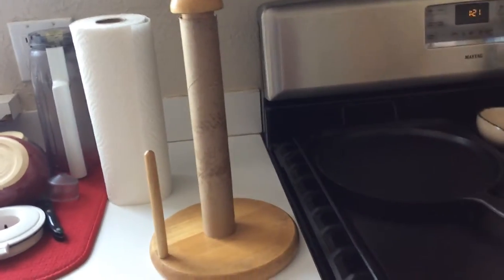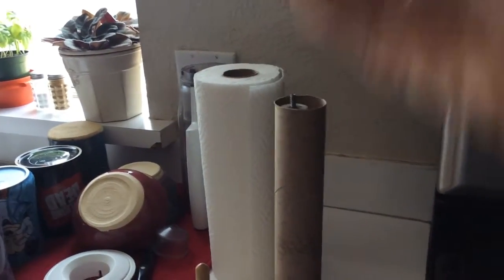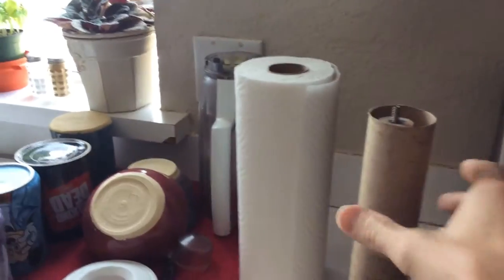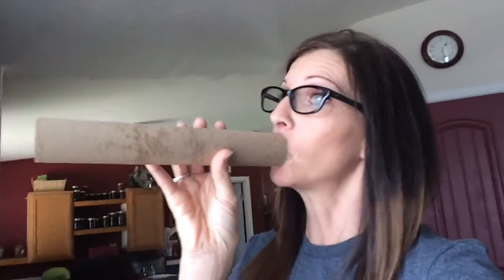First, you want to take the paper towel roll, the empty one. You want to unscrew the little knobby thing from the top. Simple as that. You can do it with one hand and hold a video camera — it's amazing. You want to take this off. What you do with that is totally up to you. You can use it as a horn to tell your neighbor, 'Hey, you should check out this video, it's amazing.' And your neighbor will look at you like you're a freak, but it works.